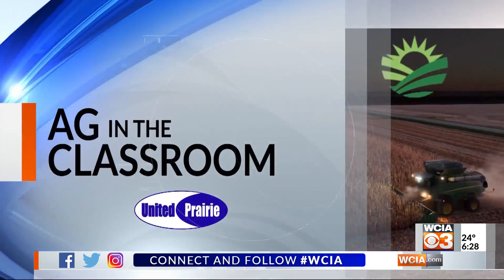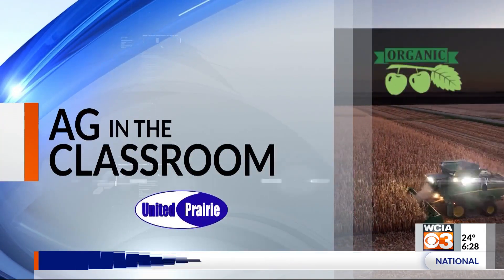Welcome back to the morning show on this Monday. It's a great day to learn about agriculture in Central Illinois, and what better way to do so than with our Ag in the Classroom segment. With me now is Sarah Kaper from the Champaign County Farm Bureau Foundation. Great to have you back. You're director of the Ag in the Classroom program for Champaign County and you do lessons with kids.